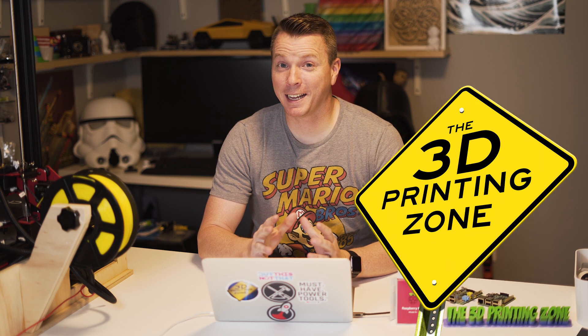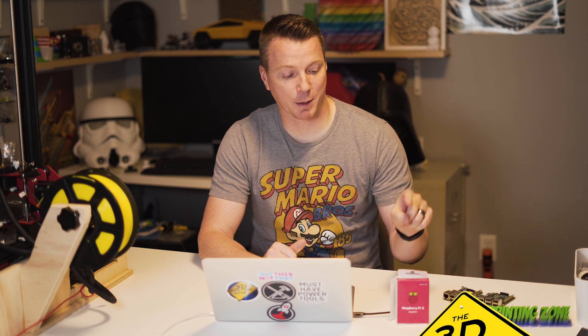Hi there, and welcome to the 3D printing zone. My name is Nils, and today I'm going to be showing you how you can use a Raspberry Pi configured with OctoPrint to remotely control and add a bunch of really cool features to your 3D printer.